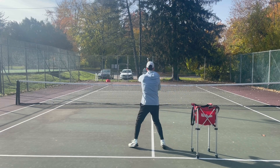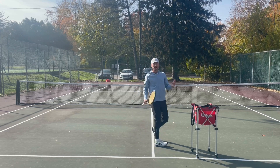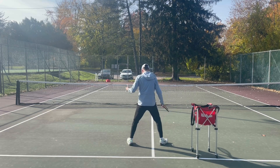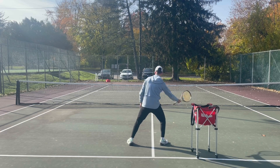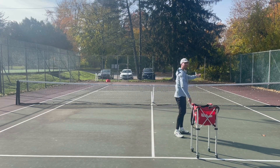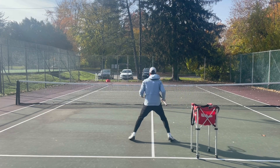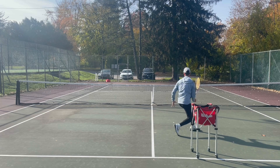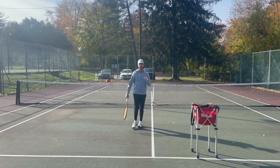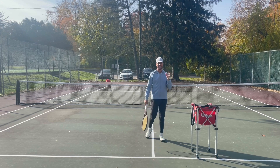Watch — while I'm waiting for these volleys, my heels are not touching the ground. Too many players have their heels on the ground, their weight in their heels, and it's hard to push off when the opponent hits the ball too hard or too far away. If you're on your toes, you're going to be able to push off and pounce more and get to more volleys. So make sure you are on your toes while you're waiting up at the net.